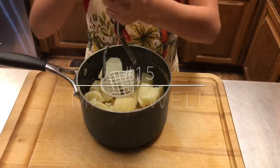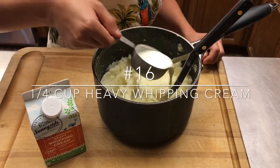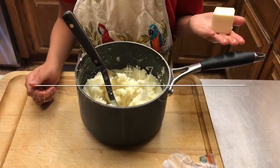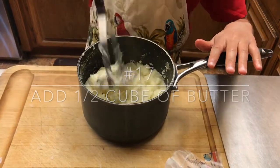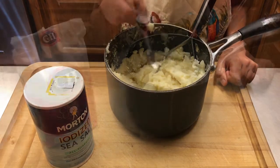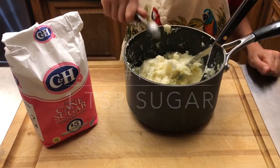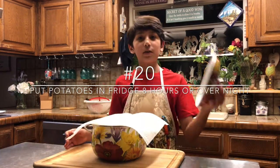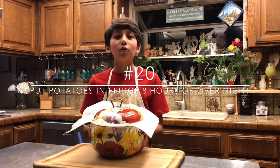Start mashing them very good. Add one fourth cup of whipping cream. Add four tablespoons of butter, which is one half cube. When you put the butter in it will melt. Add half a teaspoon of salt and a teaspoon of sugar. After your potatoes are mashed and cooled, put a paper towel over them, then put on the lid. Put them in the refrigerator for about eight hours or overnight.